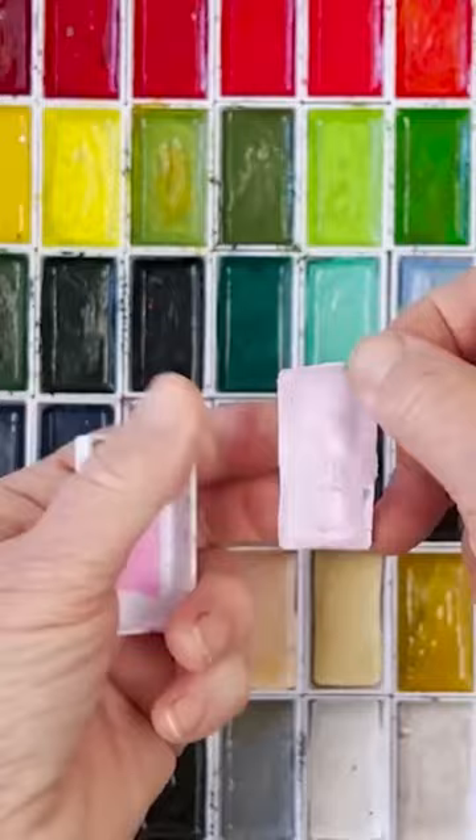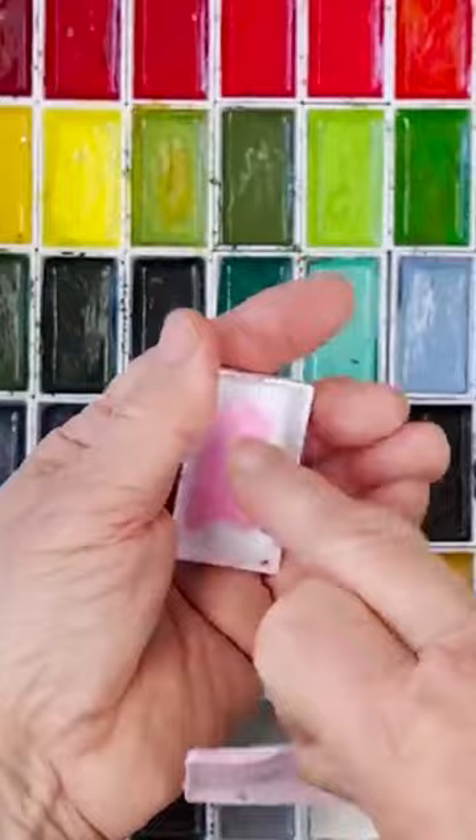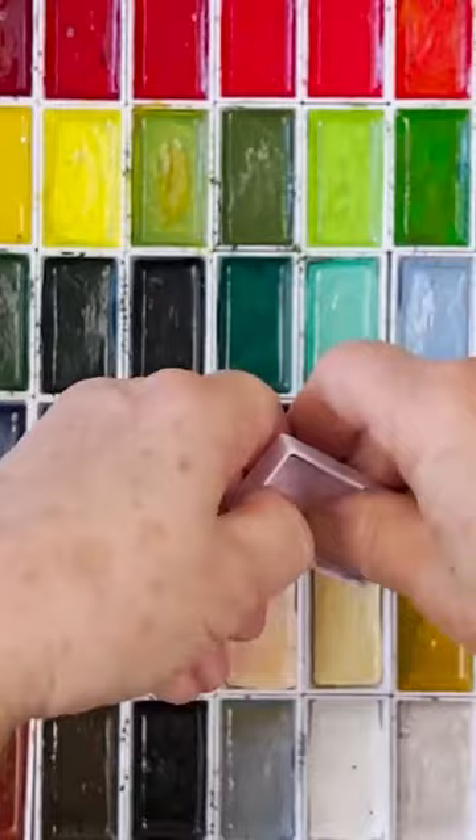You can bend it, see? It's interesting, isn't it? Twist it, nothing happens. And there's a little dash of glue in there, see? And then, presumably, they cut little rectangles and then glue them in.